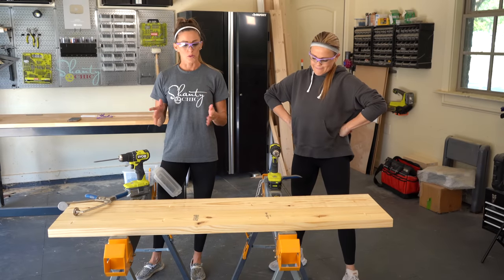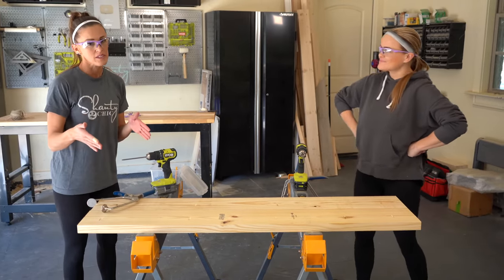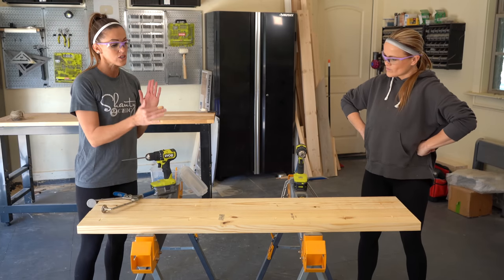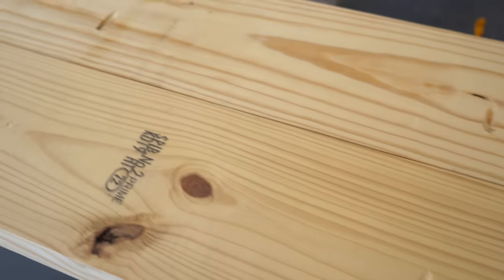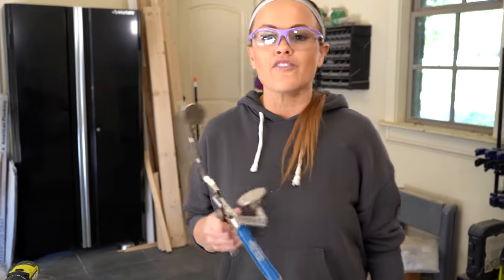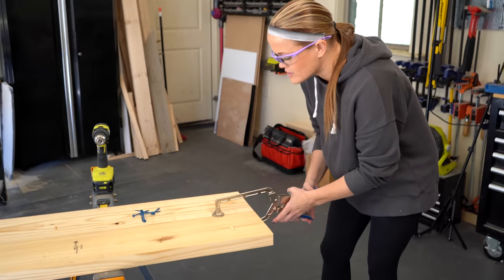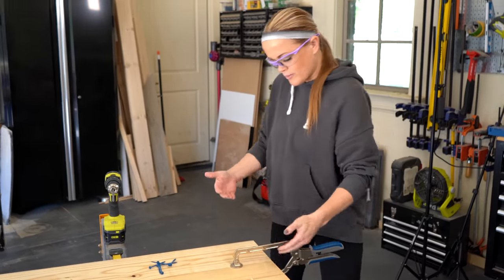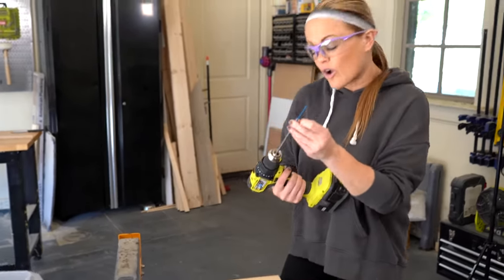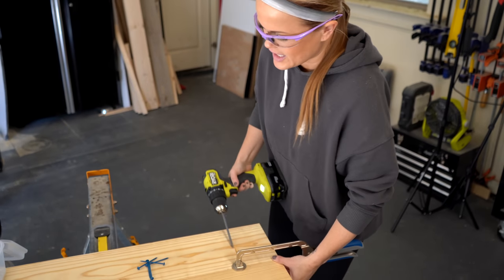The first step is to plank the headboard and I'm using 2x8 boards because they're super affordable. I've ripped down both edges of the boards to get the round pieces off, which technically makes these 2x7s since they're seven inches wide. I've already drilled one and a half inch pocket holes on one end to plank them together. We're attaching these boards using two and a half inch pocket hole screws and a Kreg clamp to face clamp — just like we do for our tabletops — so we get a nice flush, straight edge.